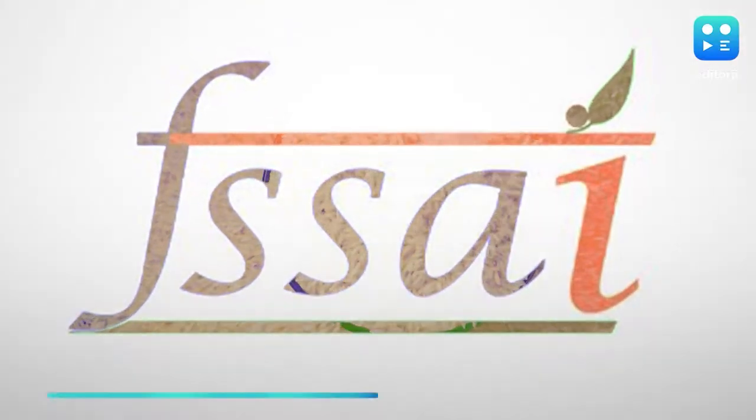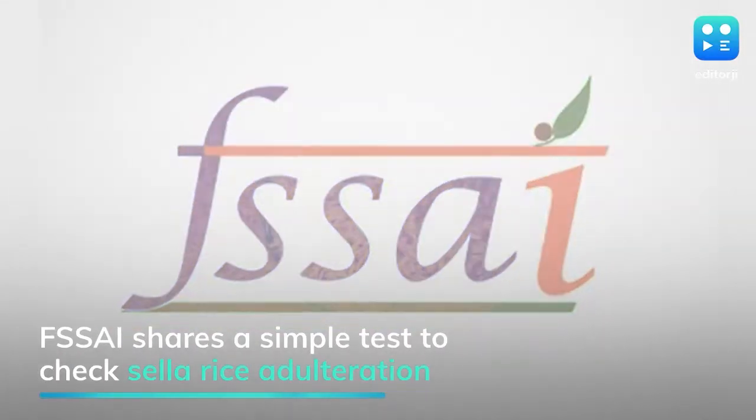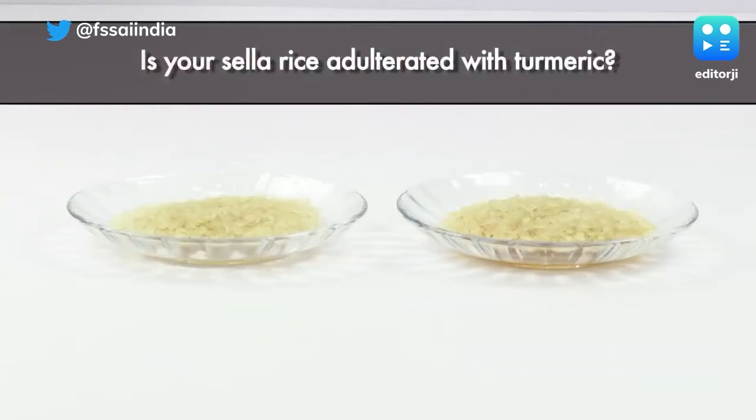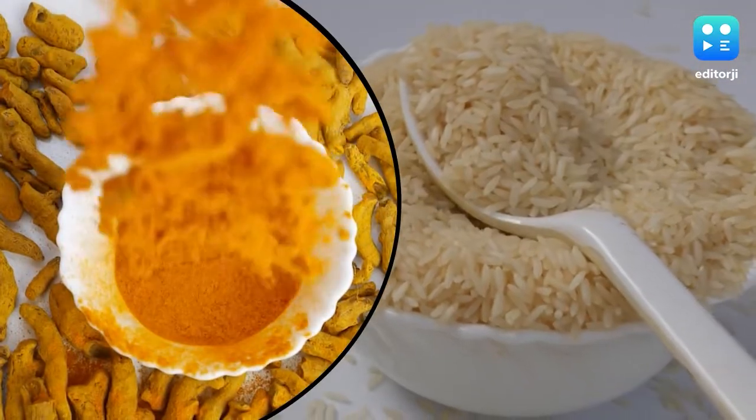Recently, the Food Safety and Standards Authority of India shared a simple test that you can do at home to determine whether sella rice is adulterated with turmeric or not. Check it out and take notes.